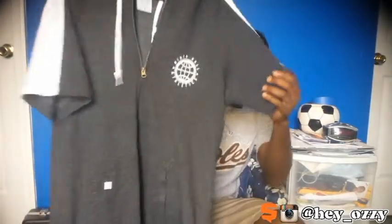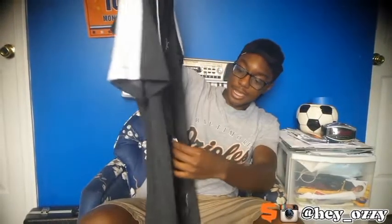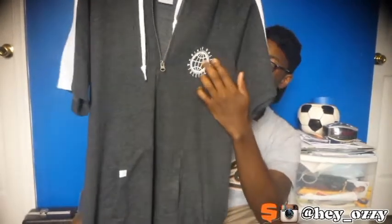Basically this hoodie is white and gray, and it has the letters 'NH' with two stars — that stands for Ninth Hall, which is the brand. It says 'Ninth Hall Athletics.' This is the logo, and the retail price was $29.95. I got this at Zumiez.